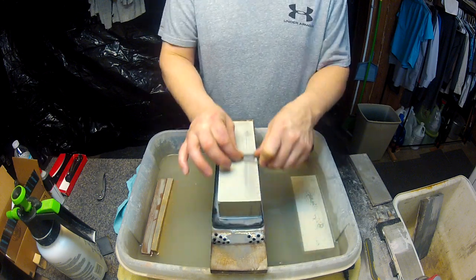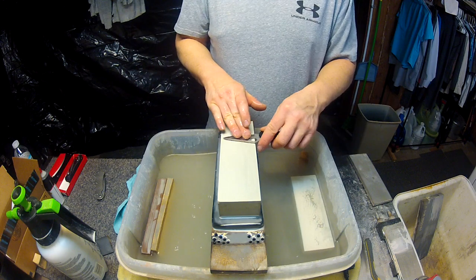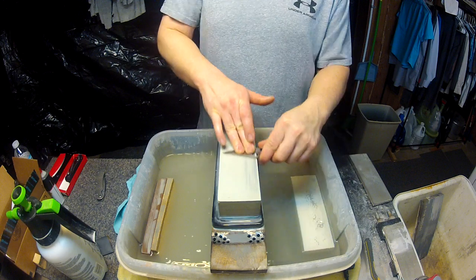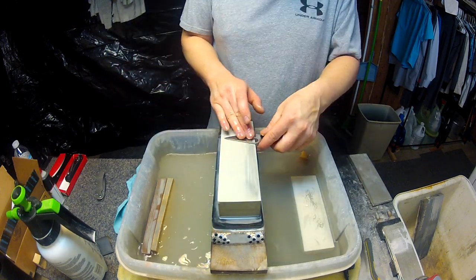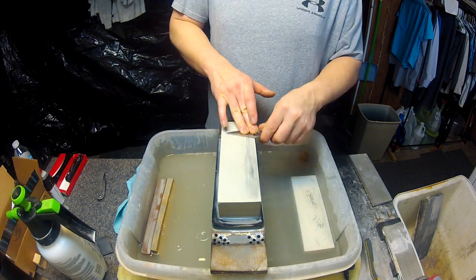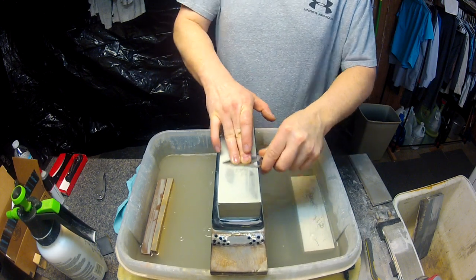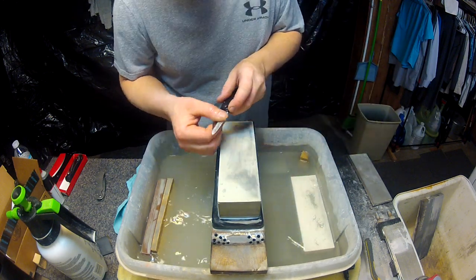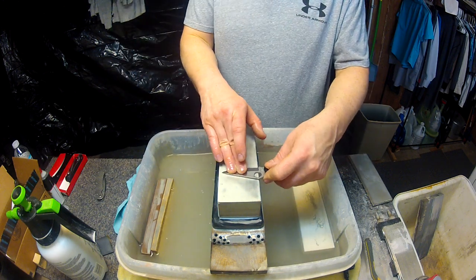I still like to rotate my stone so I can make sure I'm getting an even wear across the surface of the stone.